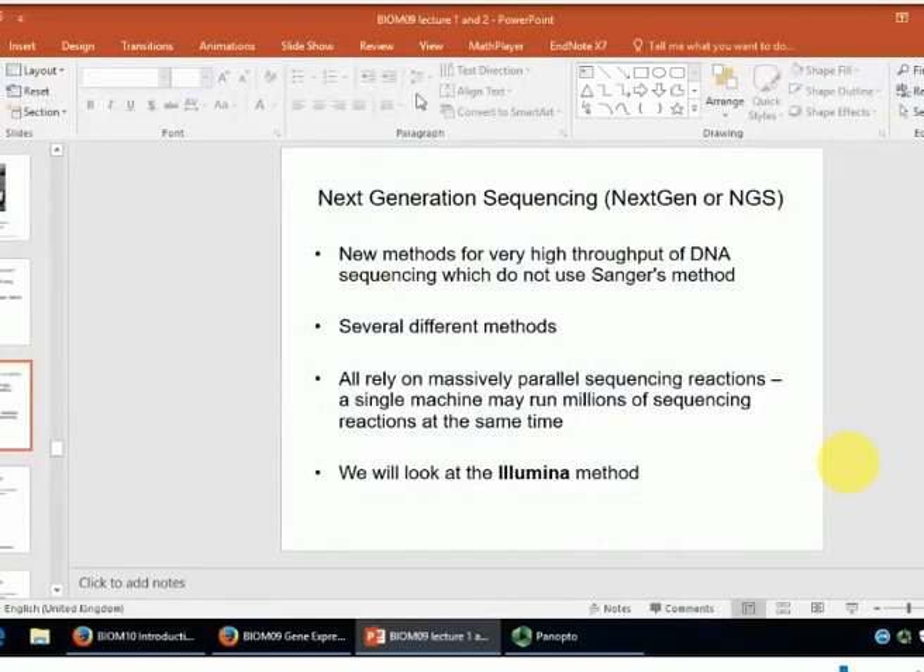We finished 20 minutes early, so go and look at the YouTube videos on Illumina sequencing to absorb all these ideas. Next time I'll talk about nanopore sequencing — the other method — and then we'll look at how DNA sequence information can be used to study RNA and ribosomes as well. See you next week.